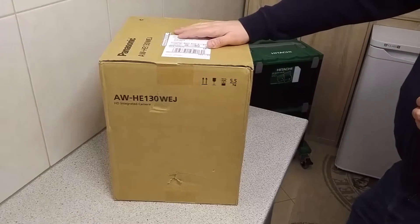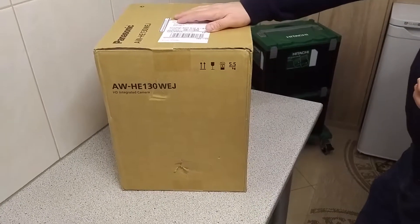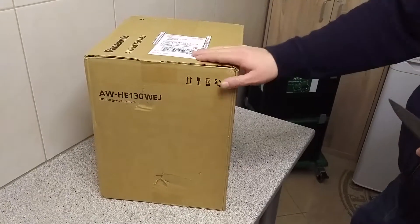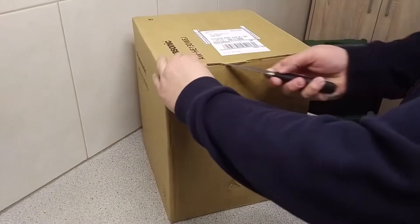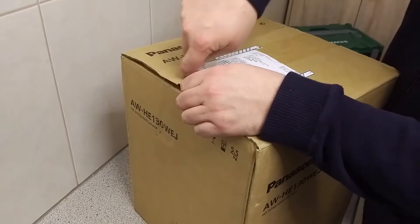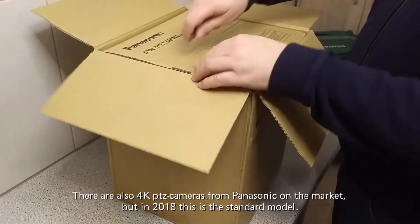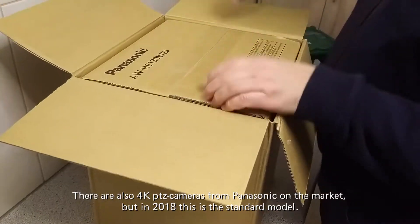This is not my first remote camera from Panasonic but actually my third one. This time it's the first time that I've got time to open the box and really check what's inside, because normally I'm quite in a hurry. This version of the camera has an HD chip, and it is the common camera for broadcast use.